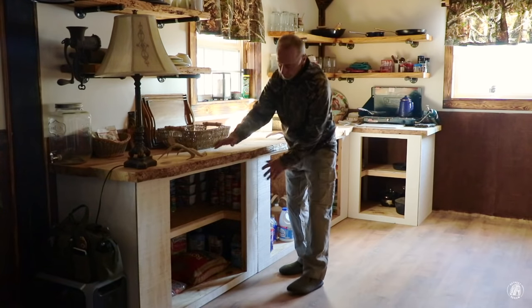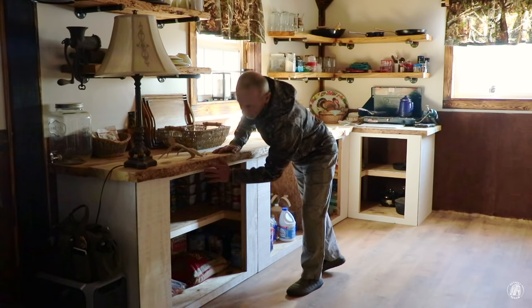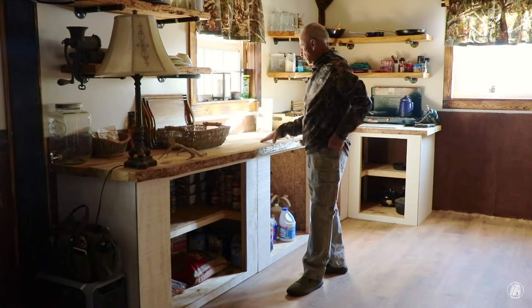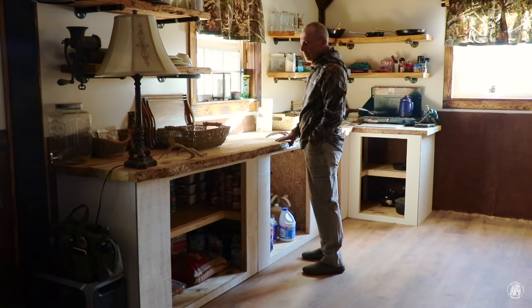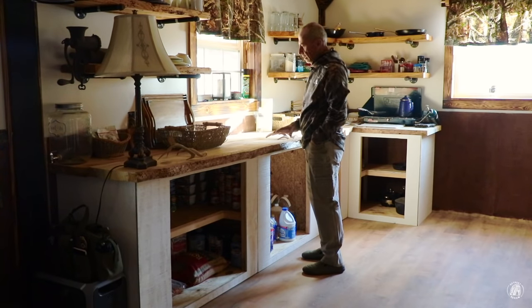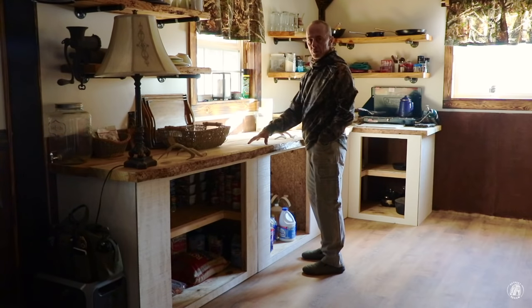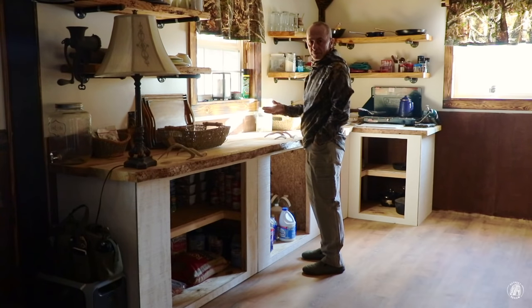I do have the doors still to put on, and I've got trim that's going to go around here. It's going to look really good when I'm done. My son suggested to go ahead and secure these down — put the timber screws in them, that's what I've got to fasten them down with. Put a nice bead of caulking on the back because these are not going to come off. I'm not going to move these. So put a good bead of caulk on the back and seal up any other cracks that may be here.